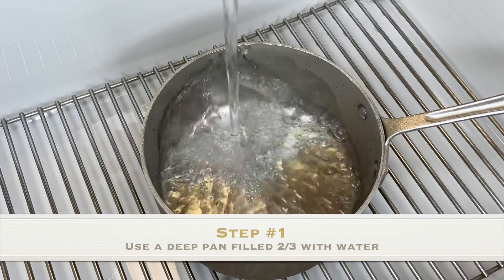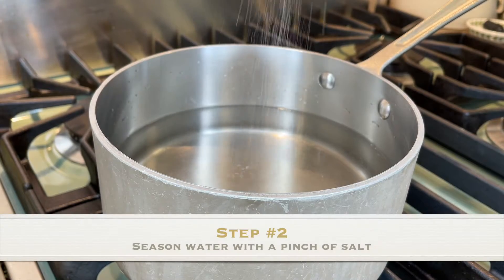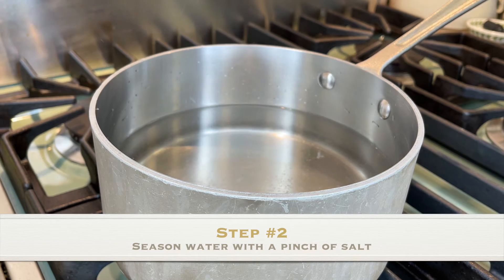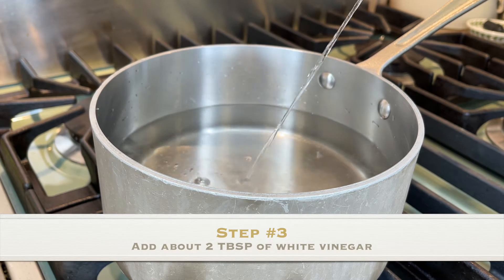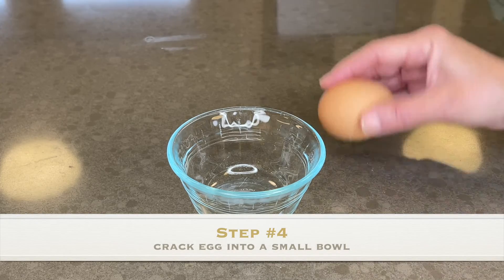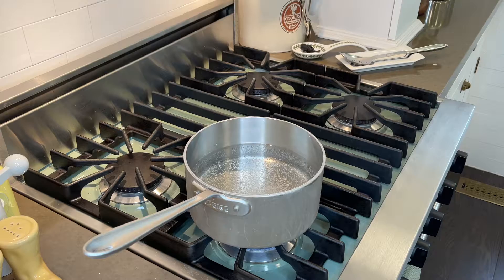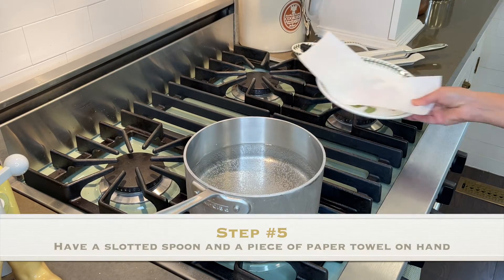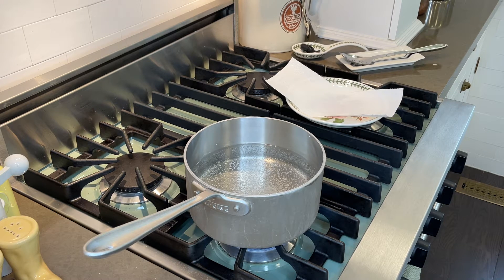Use a medium saucepan and fill it about two thirds of the way with water. Season the water with a pinch of salt, which is optional, and add about two tablespoons of white vinegar. Then simply crack your egg into a small bowl. While you're waiting for the water to boil, get a small plate lined with a paper towel, a slotted spoon, and be sure to have your toast ready.